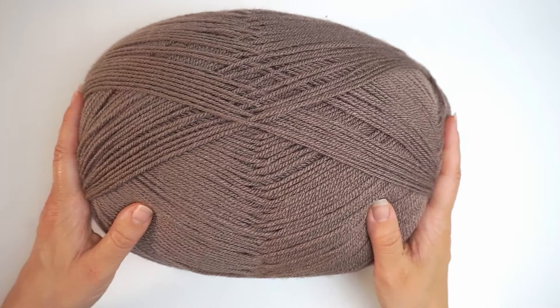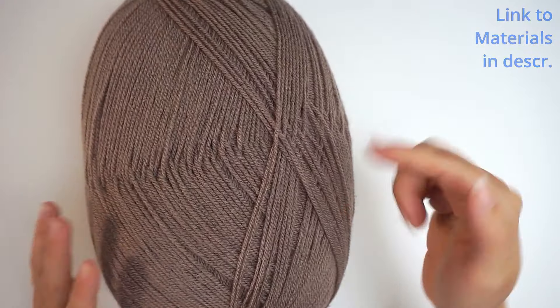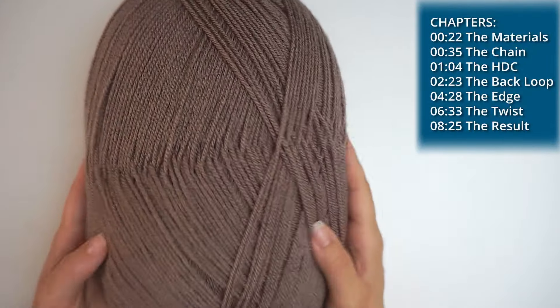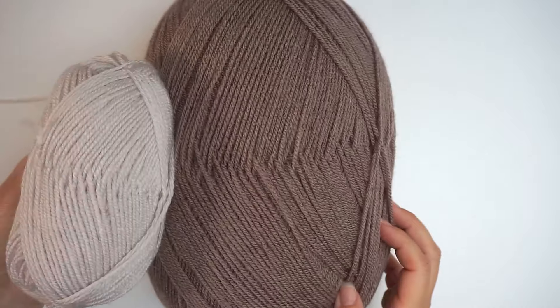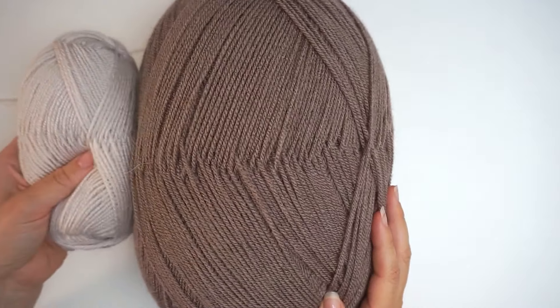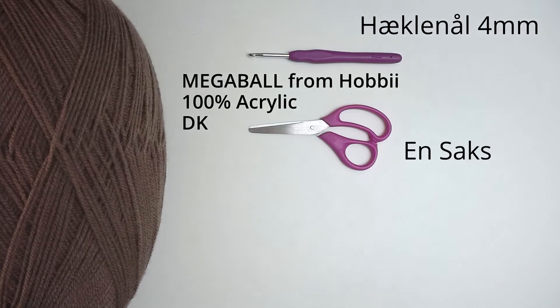First, a little about the materials. For the yarn I've used this mega ball yarn from Hobie — I will write down in the description how much yarn you will need. You will not be needing the whole thing. I also used a little bit of titanium colored yarn for the edge. Then I've used a 4mm crochet hook, some scissors, and a tapestry needle.